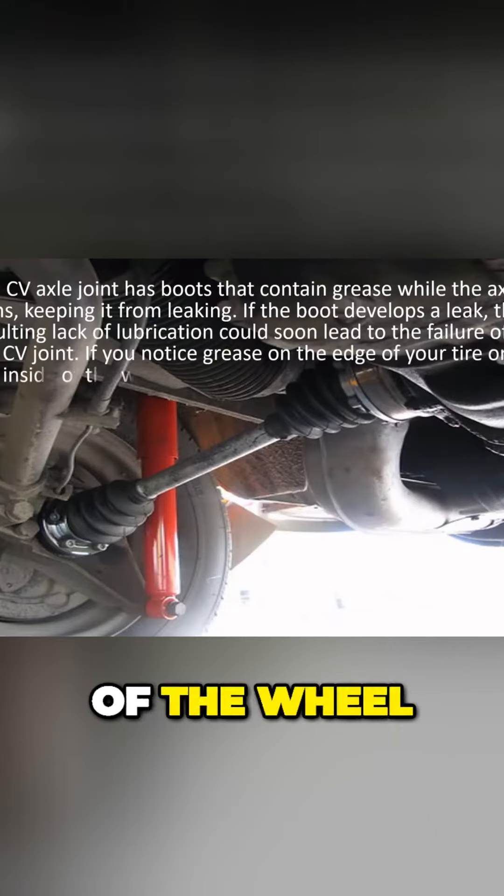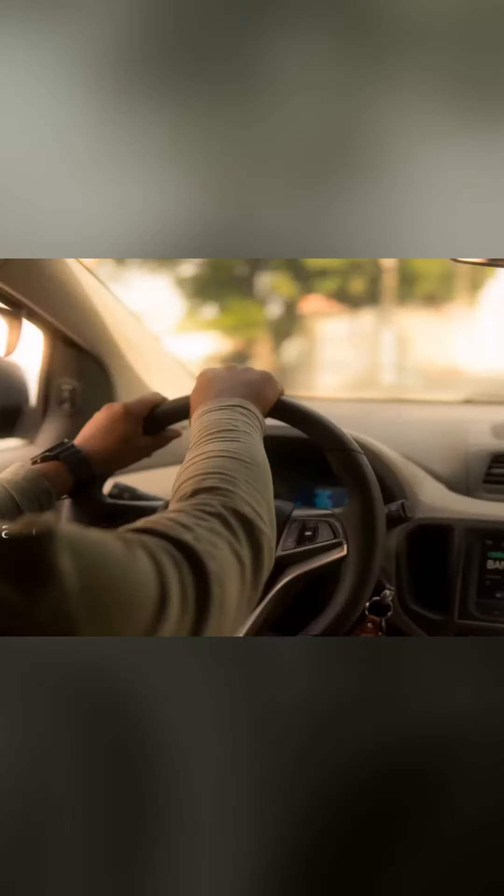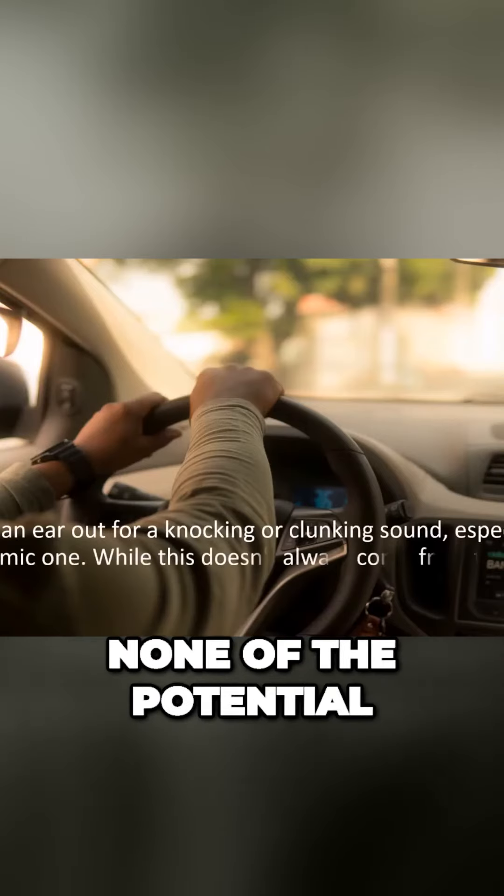If you notice grease on the edge of your tire or the inside of the wheel, don't wait. Keep an ear out for a knocking or clunking sound, especially a rhythmic one. While this doesn't always come from the CV axle, none of the potential causes are good ones, so an immediate inspection is required.